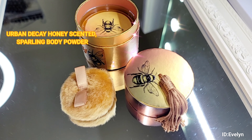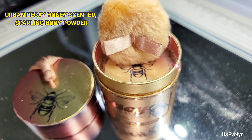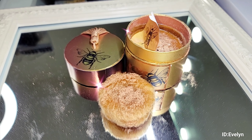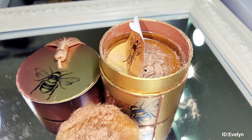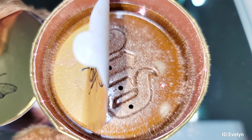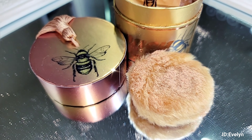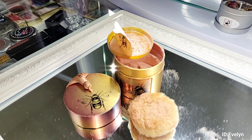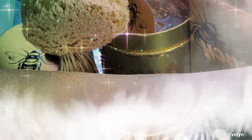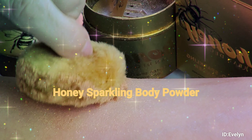Urban Decay Honey Scented Sparkling Body Powder. Honey Sparkling Body Powder.